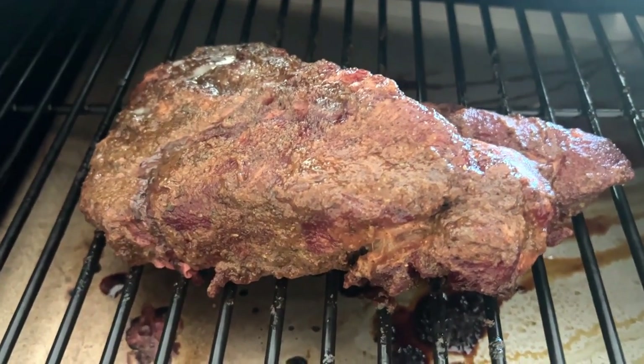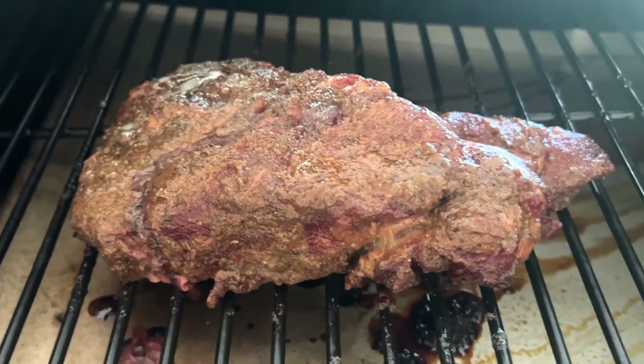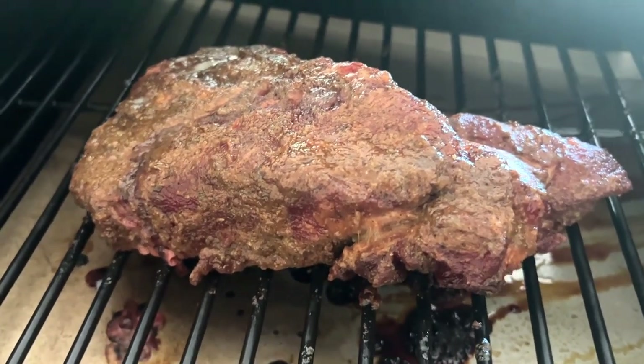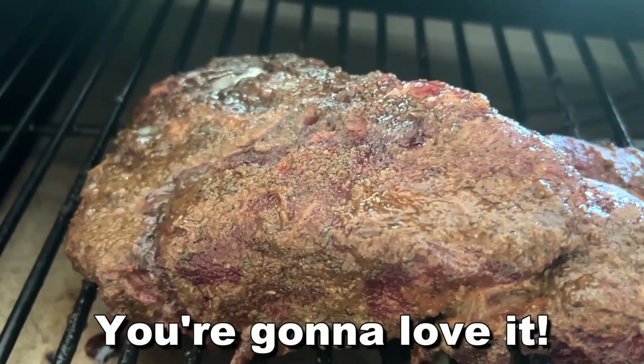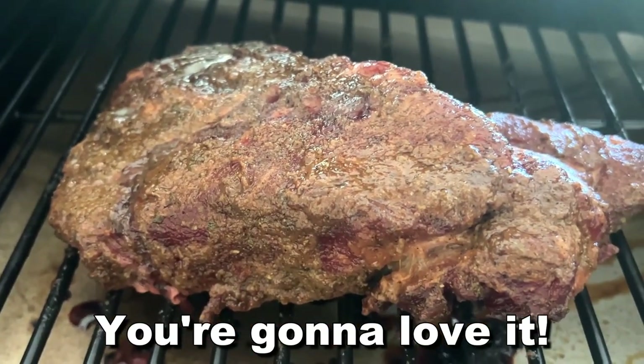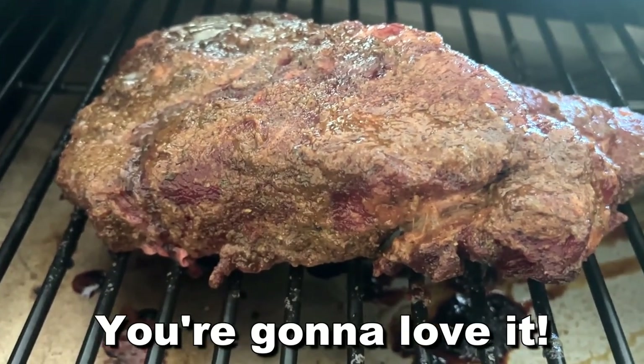Just to give you an idea of what this beautiful smoked meat looks like — here it is. How delicious is that? Can't wait to get some bites of this delicious meat. Thanks again for watching. I'm Adam from Elite Demonstrations. Little bonus here — God, that looks good. Adios, amigos!